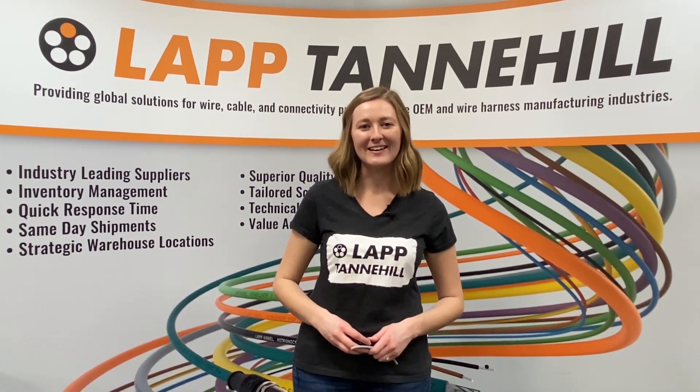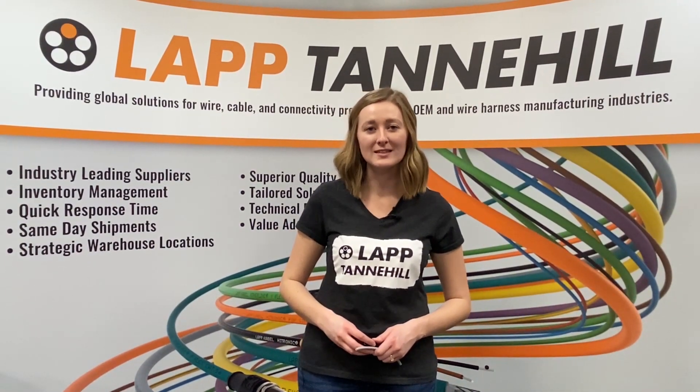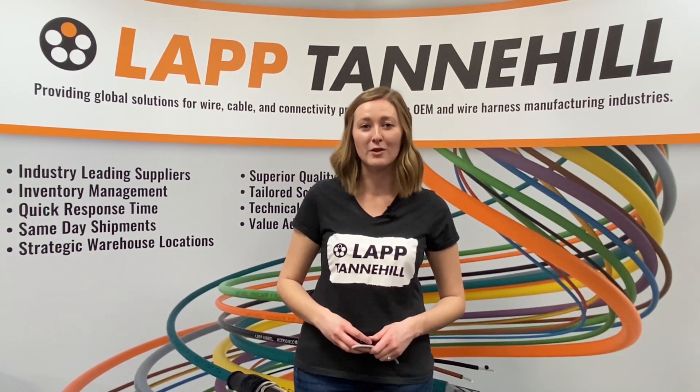Hi everyone, I'm Brittany with Lap Tannehill and today we're going to run through how Lap Skin Top Cord Grips have a 20% larger clamping range than the other brands.